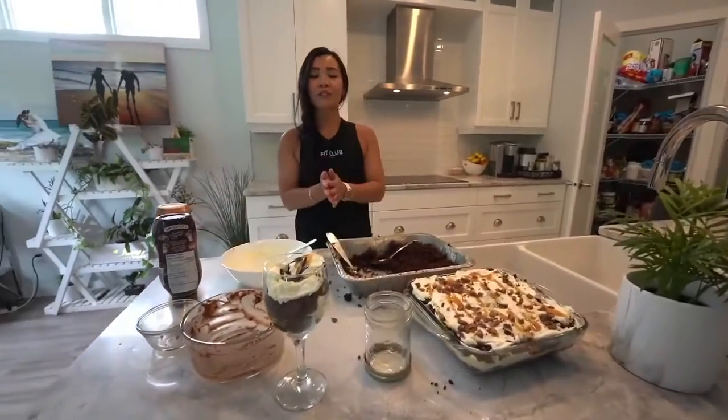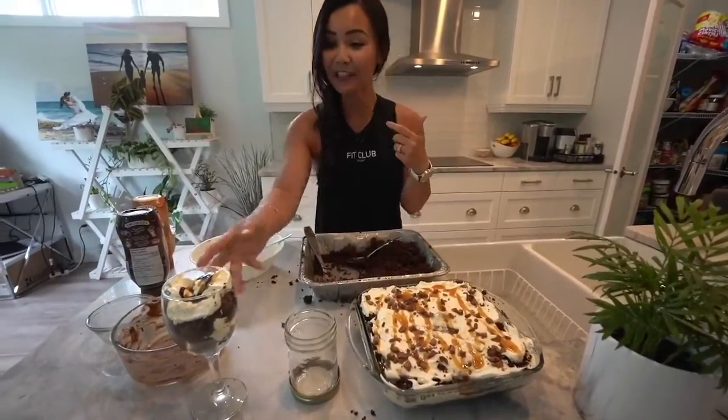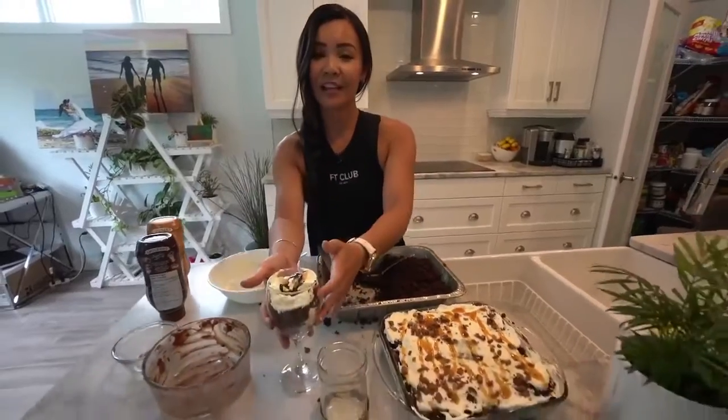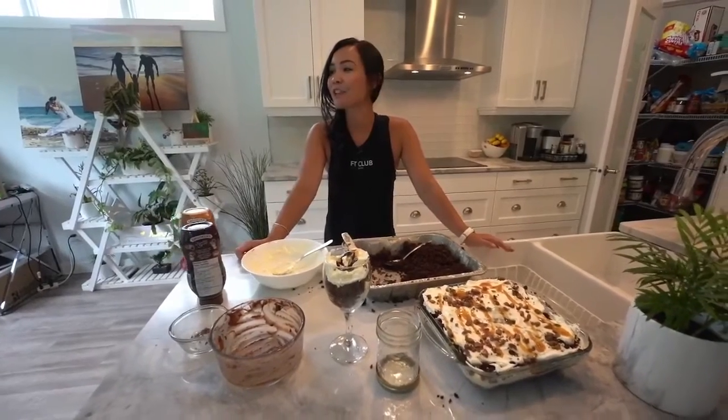Anyone who's watching — the first person to comment 'Pick me' will get this dessert in this wine cup delivered tomorrow. So just make sure you comment 'Pick me' and I'll surprise you tomorrow. Thank you so much for watching.